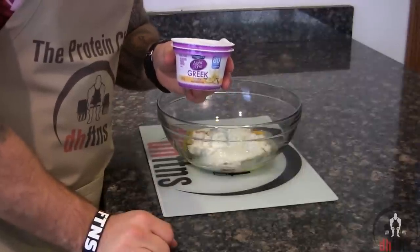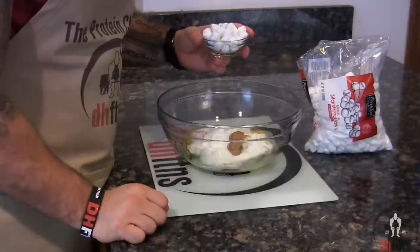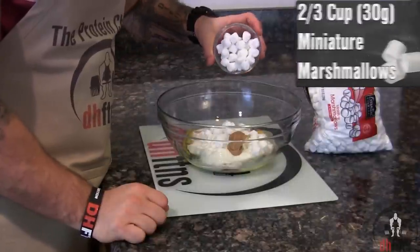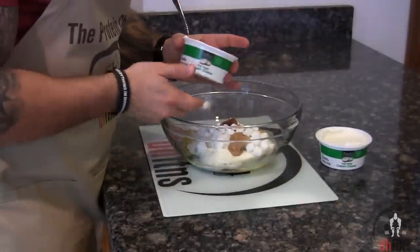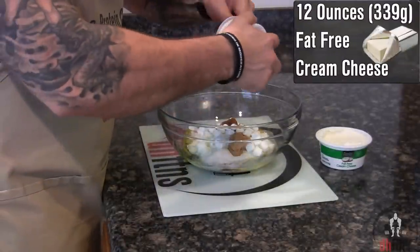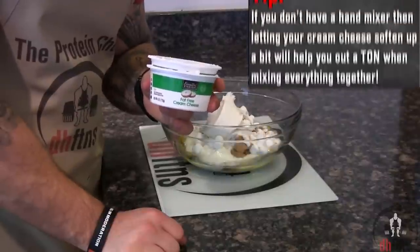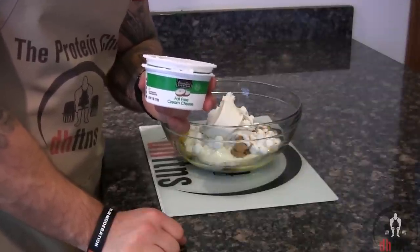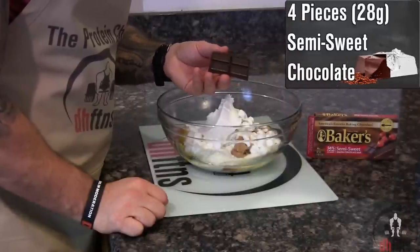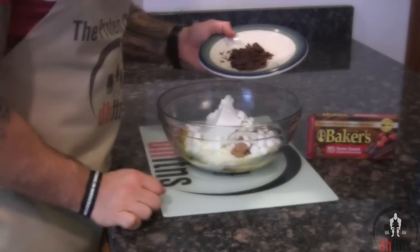Add two containers — 10.6 ounces or 300 grams — of fat-free vanilla Greek yogurt. If you want to cut down on sugar, you could use plain Greek yogurt instead. Then one tablespoon or 16 grams of peanut butter, two-thirds cup or 30 grams of miniature marshmallows, half a teaspoon of ground cinnamon, 12 ounces or 339 grams of fat-free cream cheese. Reduced fat or full fat work just as well. Finally, take four pieces or 28 grams of semi-sweet chocolate, chop it up, and add it in.